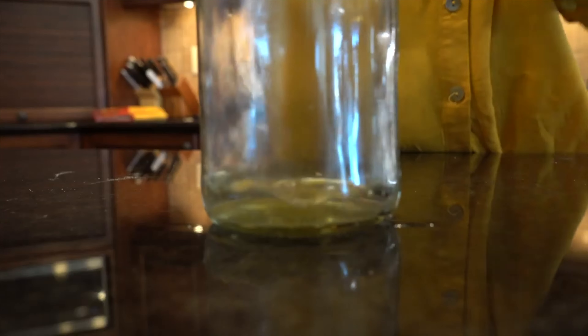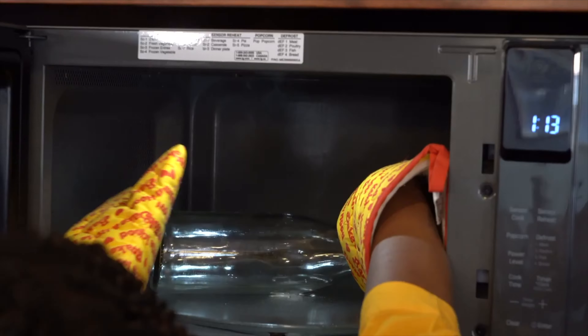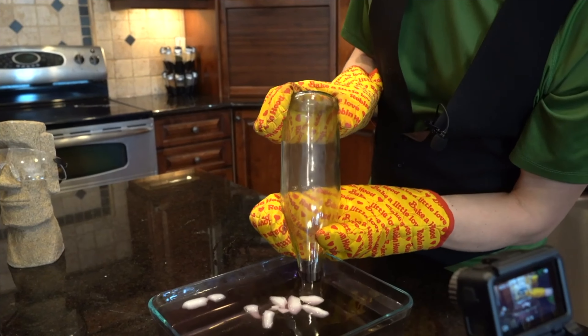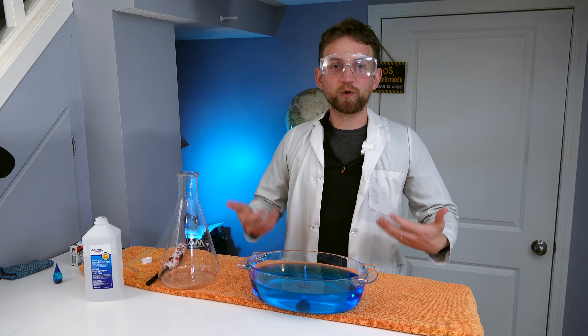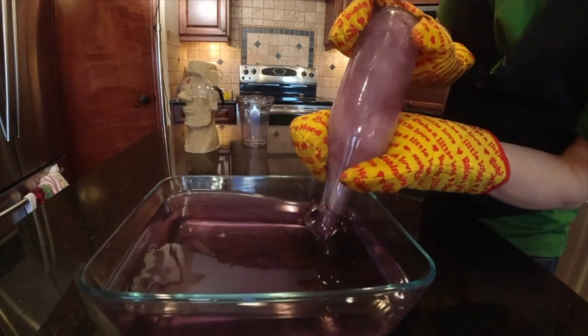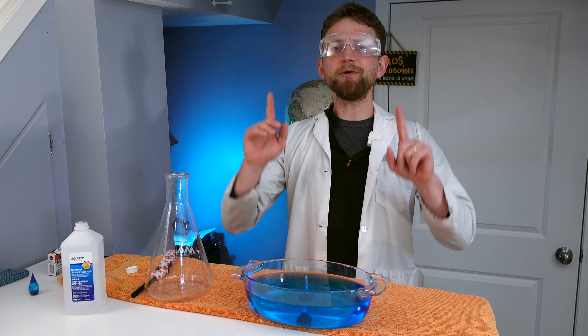I also did an episode on the Steam Vacuum, where if you take a glass bottle, put a little bit of water in it, and put it in the microwave, you can actually create an almost explosive implosion. The steam inside the bottle will cool so quickly it creates a very strong suction, and it sucks all the water into the bottle. It's a very cool experiment, and I'll probably revisit that at some point in the future.